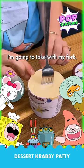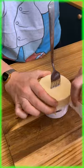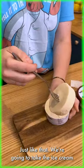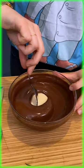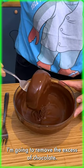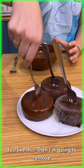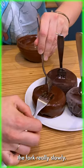I'm gonna take with my fork and remove the paper that we have all around. We're gonna take the ice cream and dip it into melted dark chocolate, then remove the excess of chocolate just like this, and remove the fork really slowly.